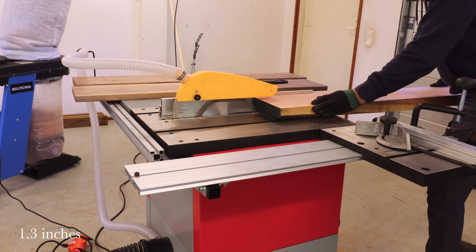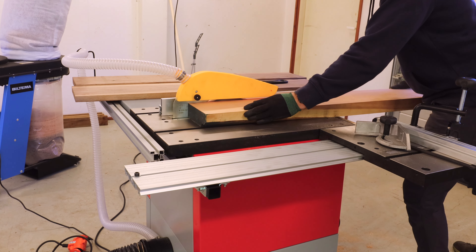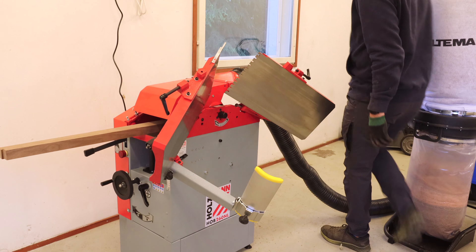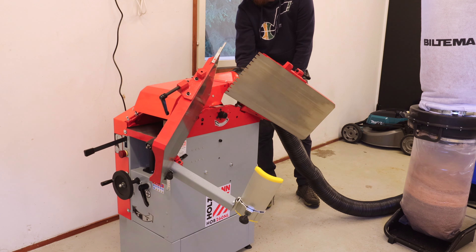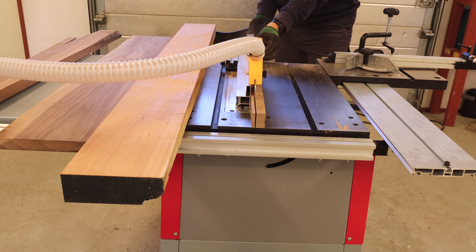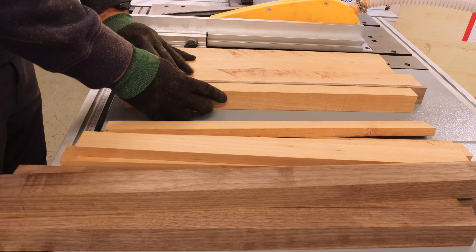I was aiming to make the cutting board around 35 millimeters thick, so I ended up ripping the boards to around that thickness. After cutting all the pieces for the first board I planed them down to make sure they were even in thickness. Once that was done, I started ripping the pieces into different widths so I could create some patterns for the cutting board.